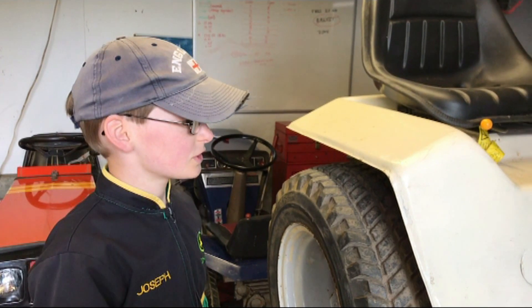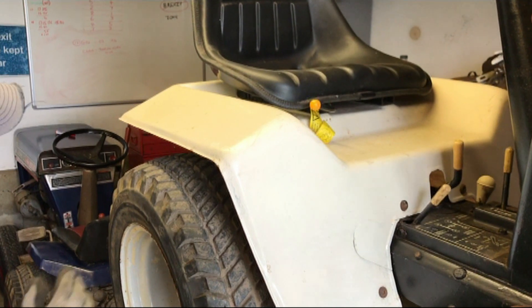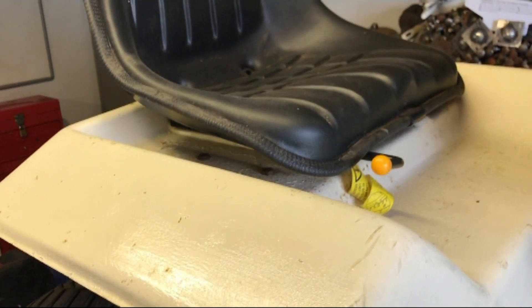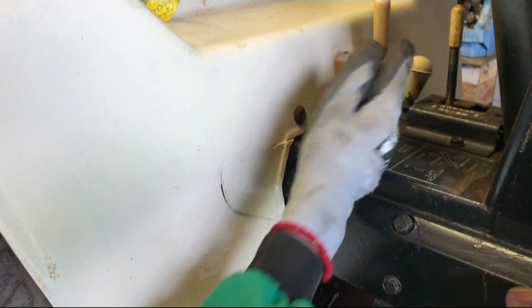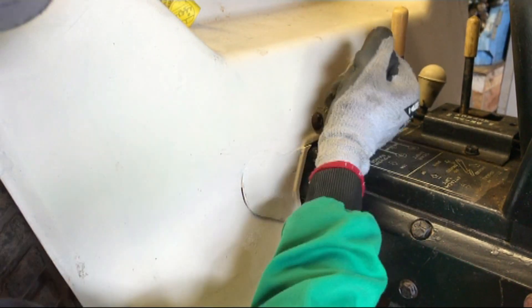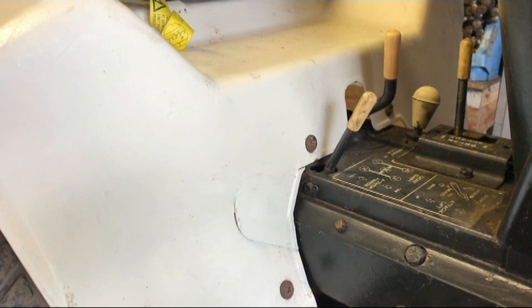There wasn't much to show about putting the rear fender on — all it is is doing up the two bolts under the seat and these two bolts on both sides. This one can be quite difficult because of the high and low range lever, but if you have it in low range you can access it.